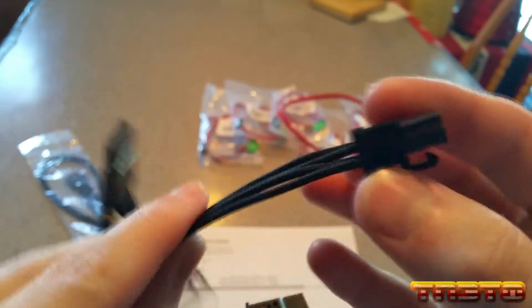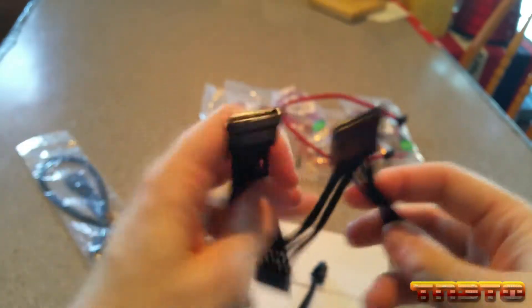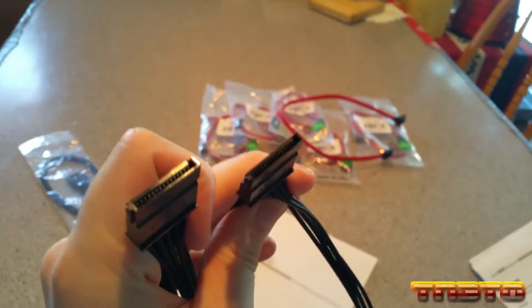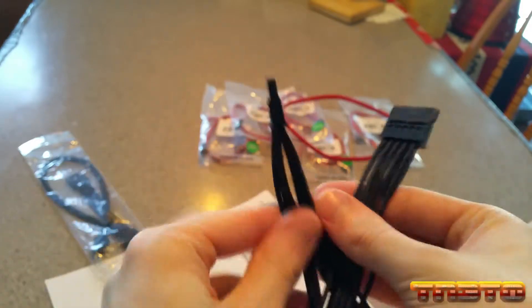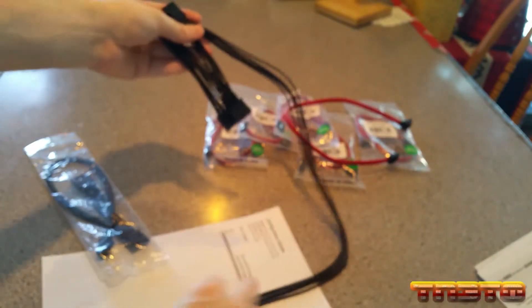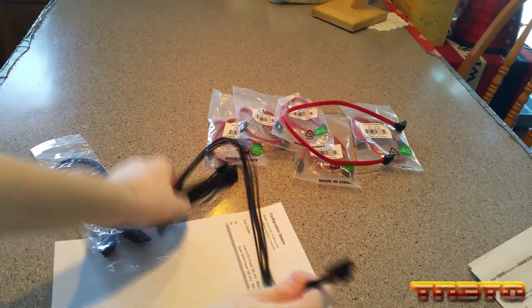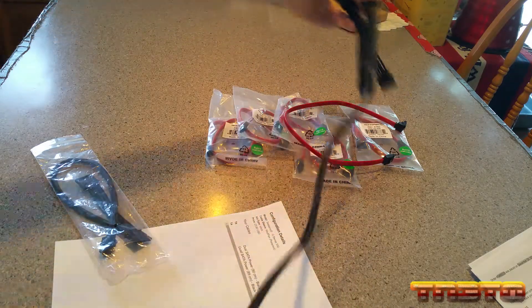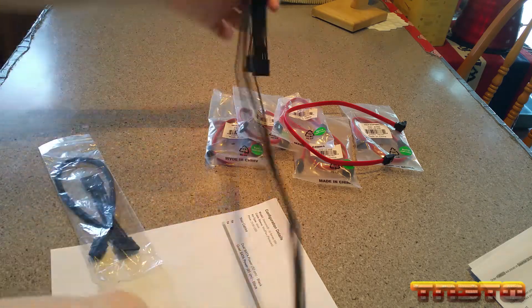This end goes into the power supply, which is modular. As you can see, we get four SATA connectors out of it. So that's what that looks like, and it's pretty long. I can't even get it in camera view, but it is very long. On spec sheet they say this one is 85 centimeters long.